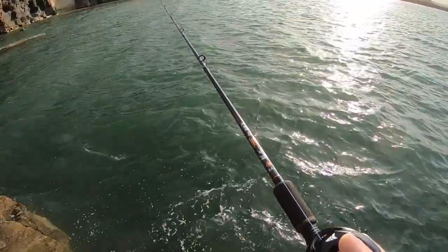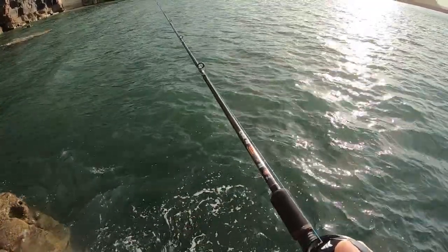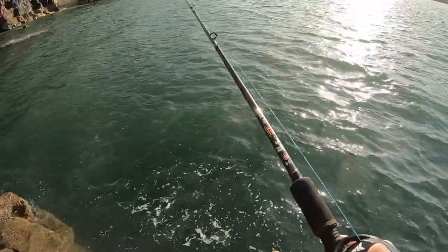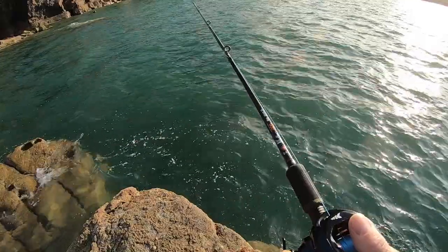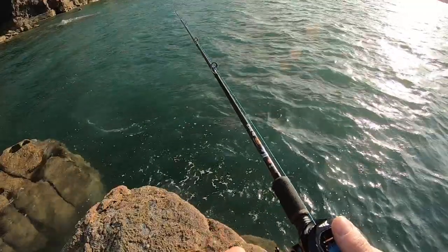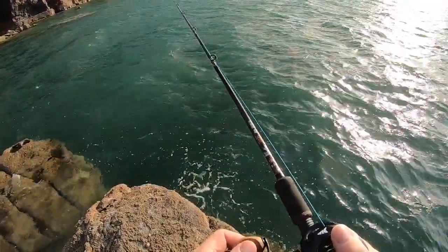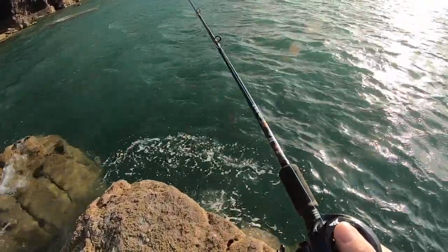Just twitching the rod tip, bouncing the lure along the bottom. Hopefully we'll get a tap — that's the wrasse stunning the bait — followed by the rod tip pulling round shortly afterwards, and a fish. When you first cast out, leave it to settle — it might have landed right in front of a wrasse. After a short pause, do your twitch, twitch, twitch.